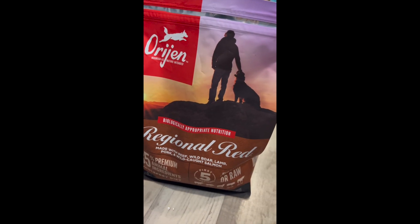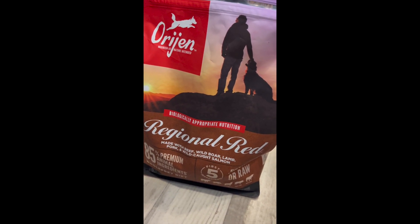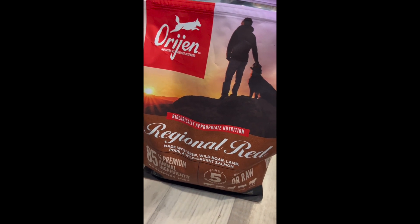One of our dogs is really sensitive to any kind of non-meat stuff and gets yeast infections and itchy skin, so we've decided on this diet, and it's better than the others.